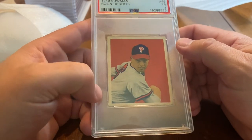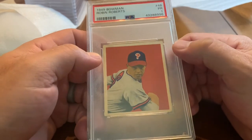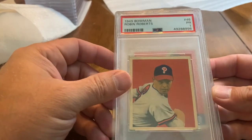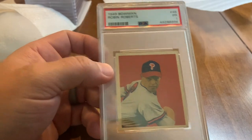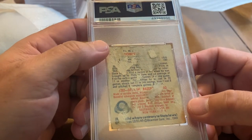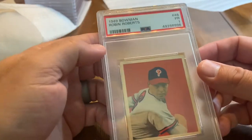Also in the lot was a 1949 Bowman Robin Roberts — another post-war Hall of Fame rookie. Very cool looking card; the 1949 Bowman is a little bit smaller than the 1948 Leaf set but has some really good vibrant colors. This is what the back of those 1949 Bowman cards look like when they've been glued to something else.